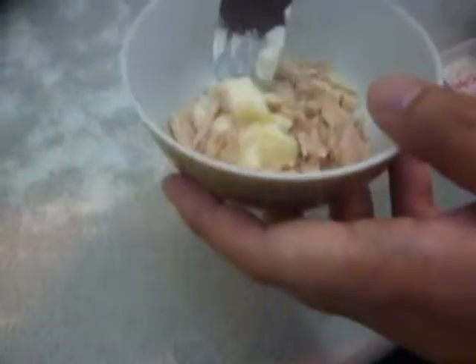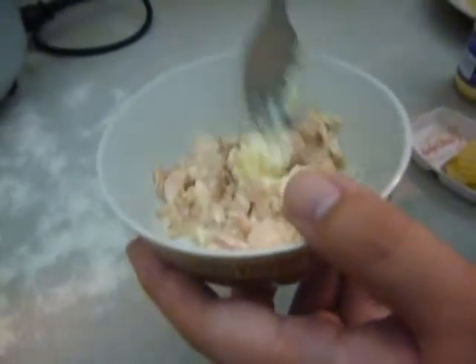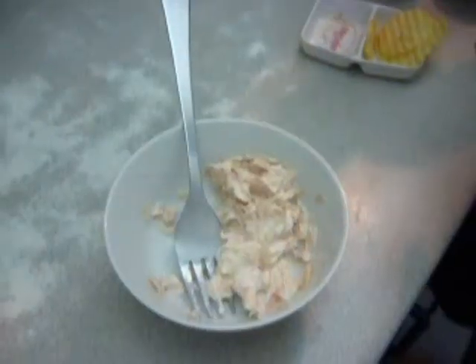So now we put the mayo with tuna and just stir. Mix it around until it's even.